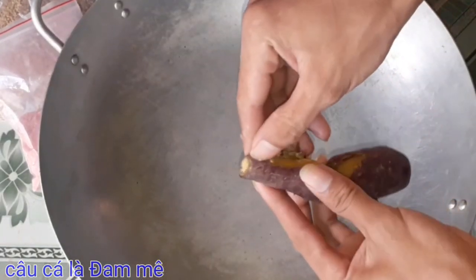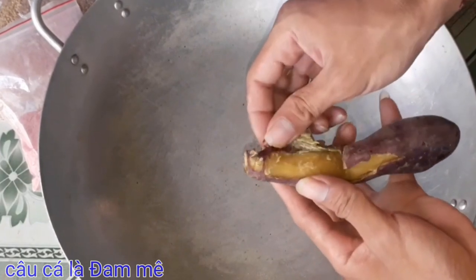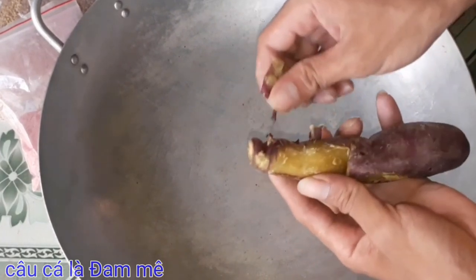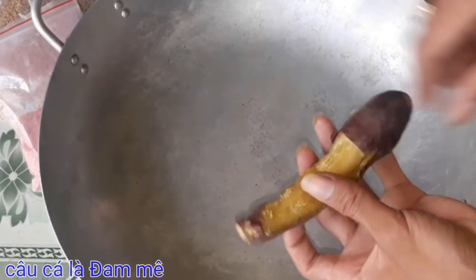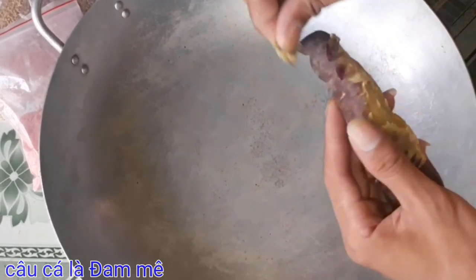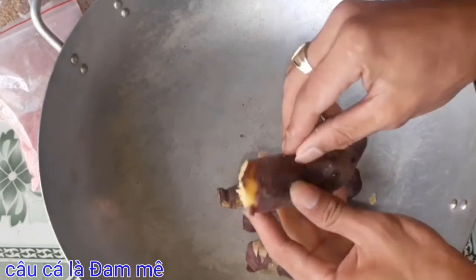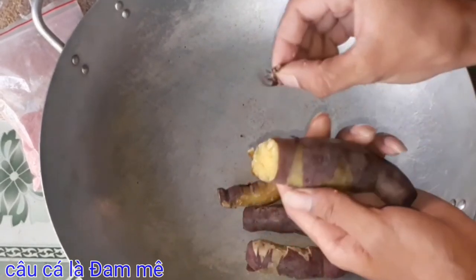Khoai lang này các bạn lột vỏ ra cho mình. Nếu các bạn muốn câu lăn xê thì các bạn khỏi cần lột vỏ nha. Màu này để mình câu lăn xê, mình sẽ không lột vỏ. Nếu các bạn muốn câu đơn đài thì các bạn lột vỏ ra như vầy. Để câu đài thì muốn mồi nó dẻo hơn thì các bạn lột cho nó hết vỏ ra, câu sẽ ok hơn nha các bạn.